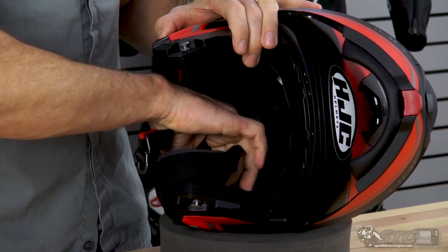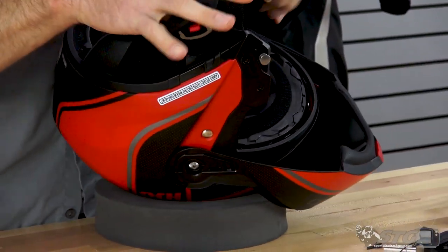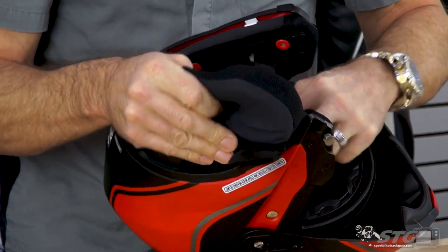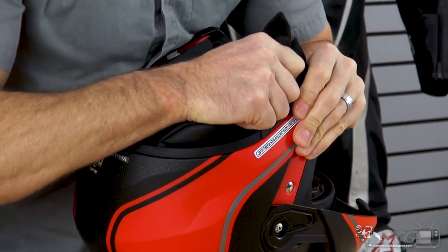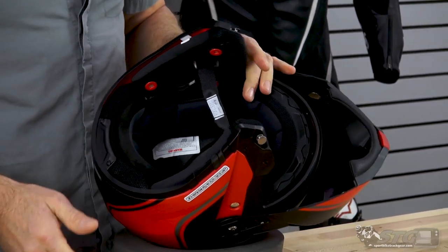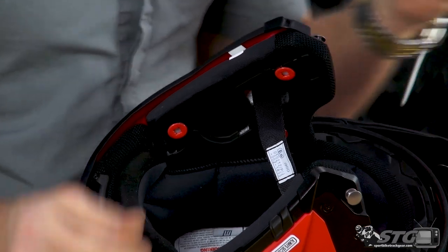Mirror image on the other side — get your three snaps, reach in and grab the chin strap, and pull it through. Same process on the cheek pad: support the shell, pull back, and then out. There is no need to remove the top pad — only the cheek pads need to be pulled out.